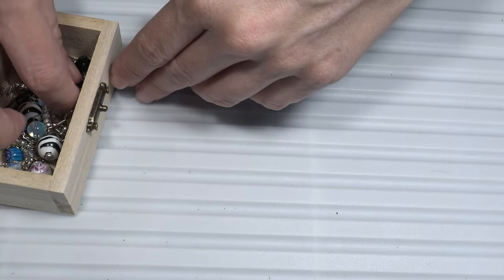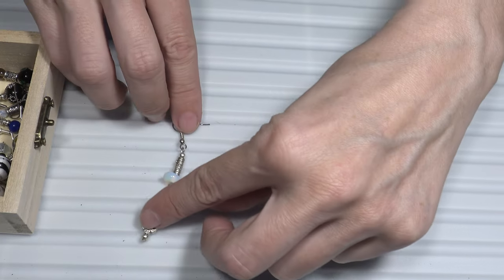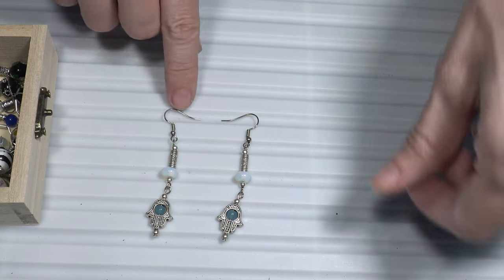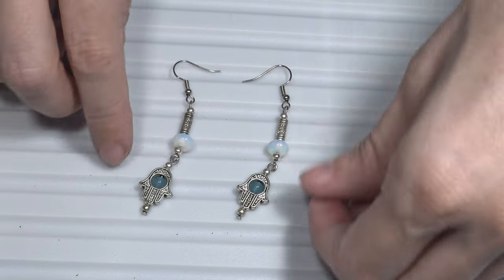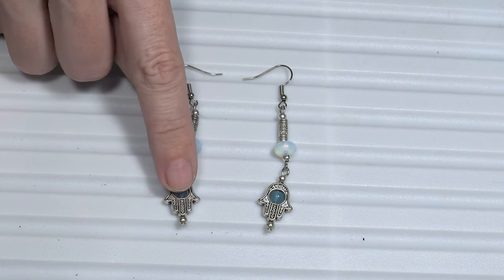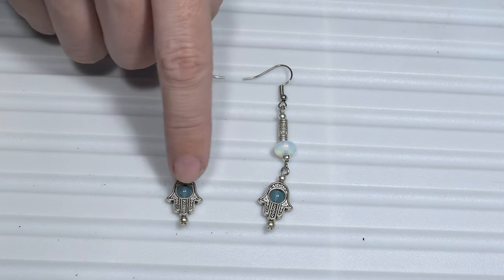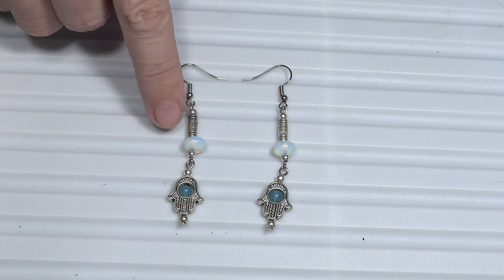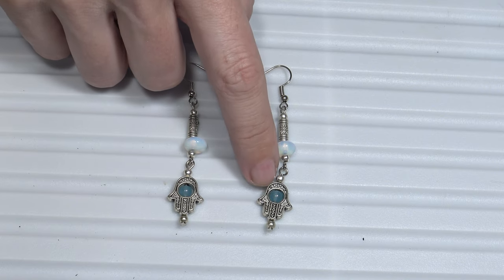Let's see the first pair of earrings. These are some dangle earrings. I made those earrings using semi-precious stones — I used opal stones and here I used some blue semi-precious stones, and I also used metal beads and these beads in the shape of a hand.